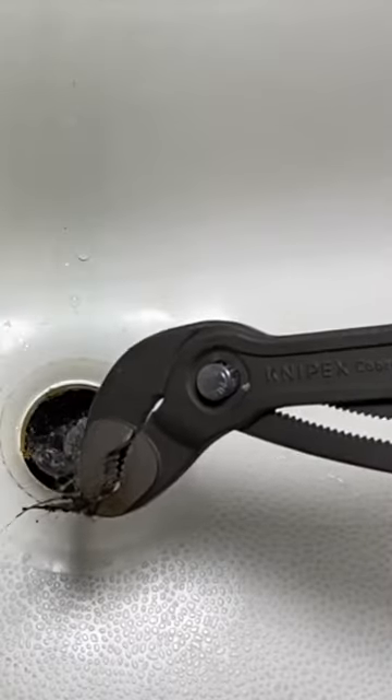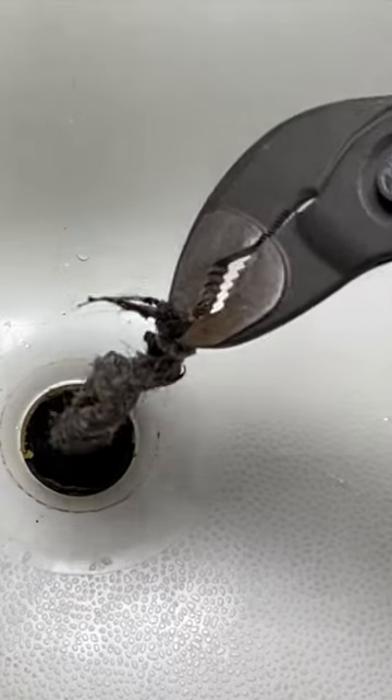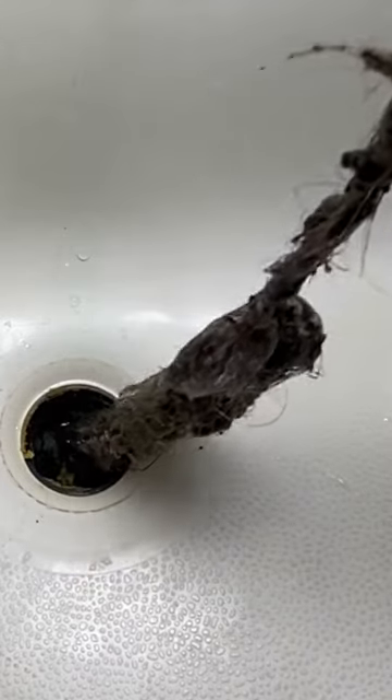Oh gosh. You might say that hair cleaner didn't work. Oh my gosh.